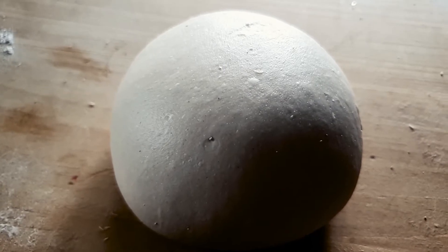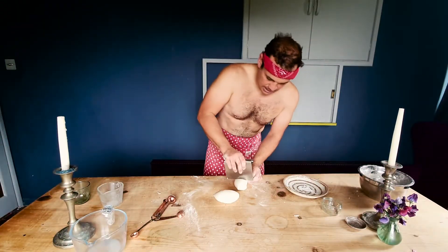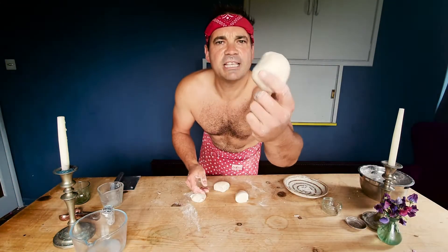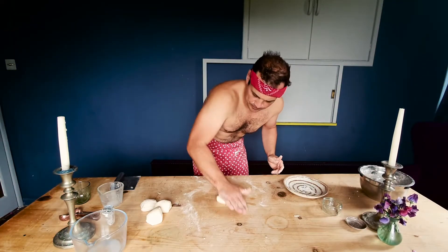This dough is probably enough for about four ice fingers — good-sized ice fingers. So we want to cut it into quarters: one, two, three, four. We want them about just smaller than a tennis ball size. Turn each piece into a ball shape again, then give it a little bit of a roll. There we go — sort of ice finger-shaped. Imagine that with icing on top. Perfect.